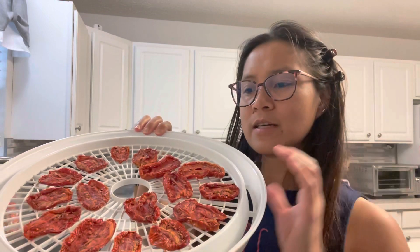The tomatoes are ready. Just let them cool down before I transfer them. Finally, the tomatoes are cooled down. So I'm going to seal this in a vacuum bag to be saved in the freezer, and I'm going to show you guys how I'm going to do it.